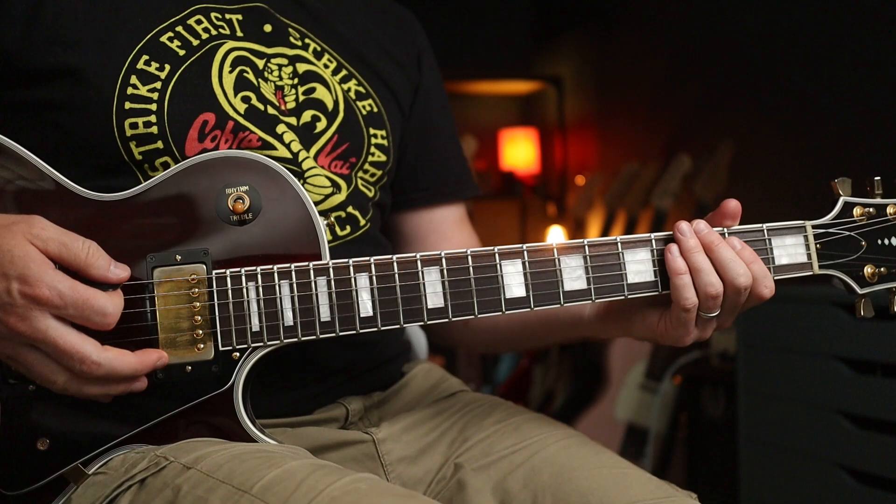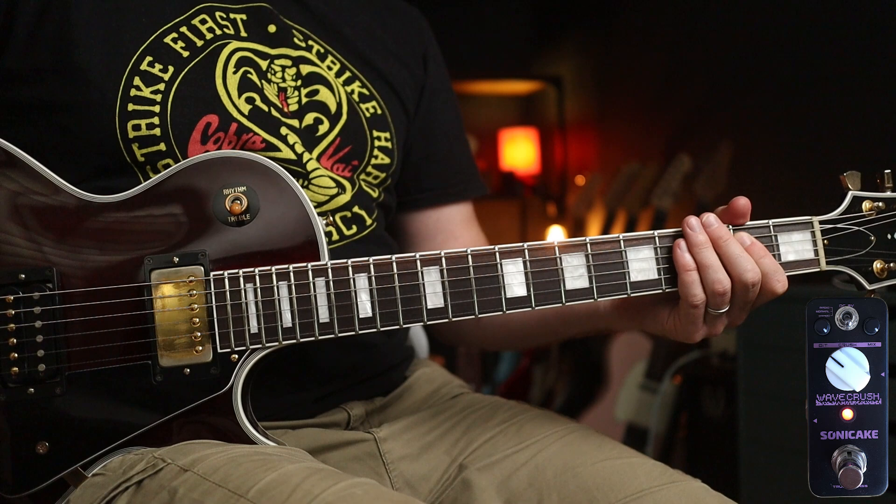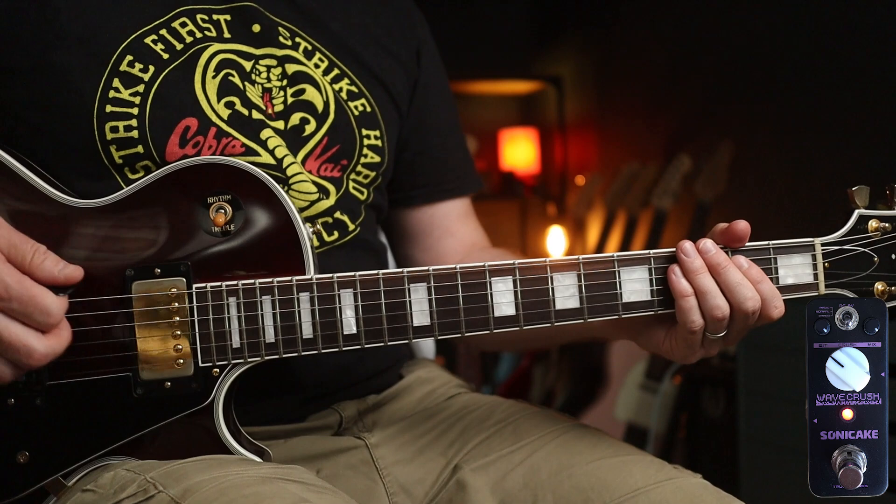Clean tone again, but check these settings out. That's just the pedal — there's no gain before this at all — so you get a really smashed-up distorted tone. Really cool for Duke Nukem, which I think Megadeth played.